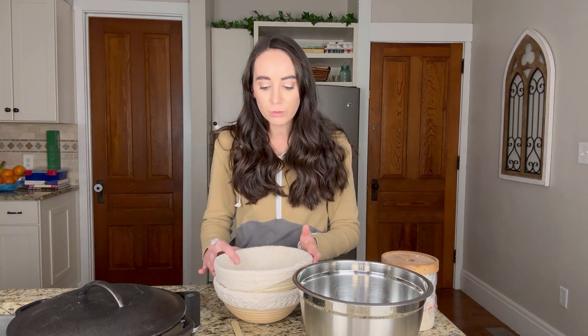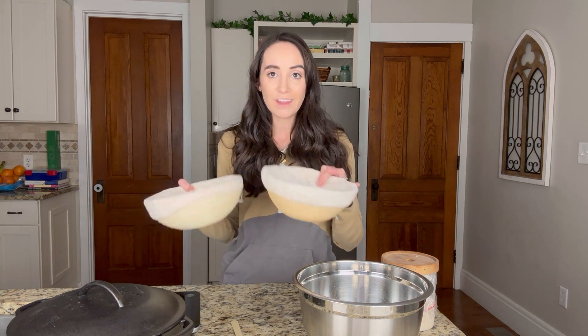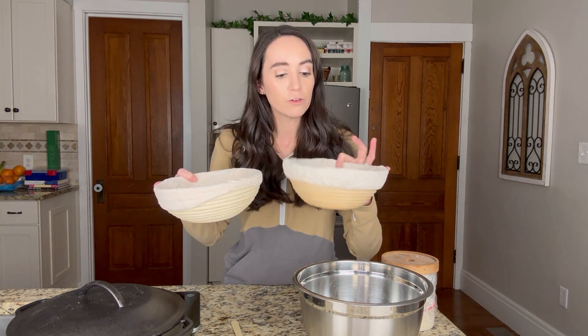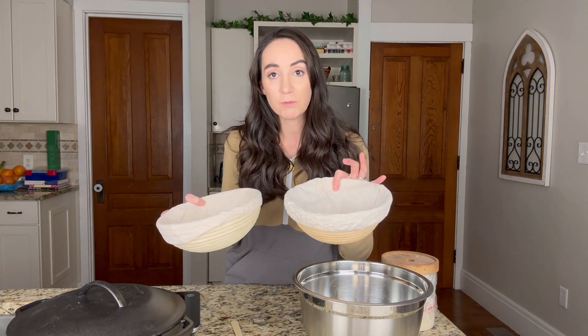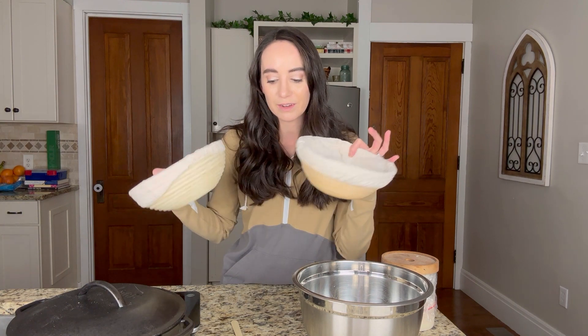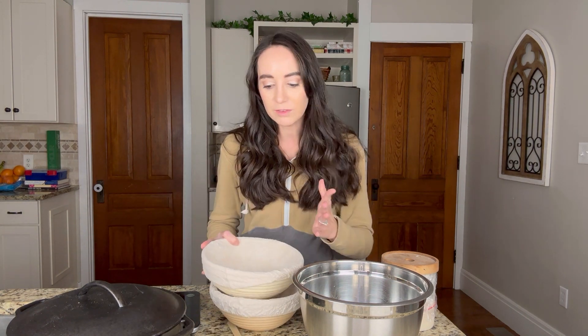One more thing about your proofing bowls: I actually learned this recently. You want to store them unstacked in a space where they're going to get a lot of ventilation. For my proofing bowls, I actually store them on top of my refrigerator, side by side. It is a great space — they're easily accessible.